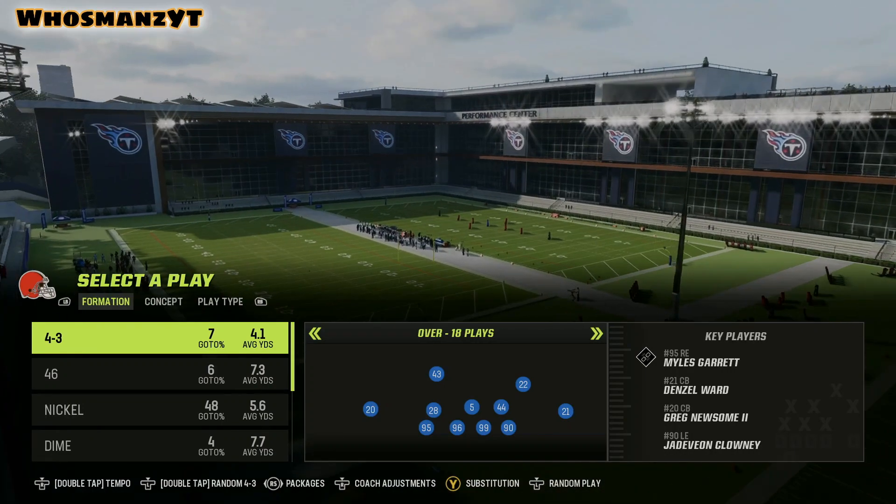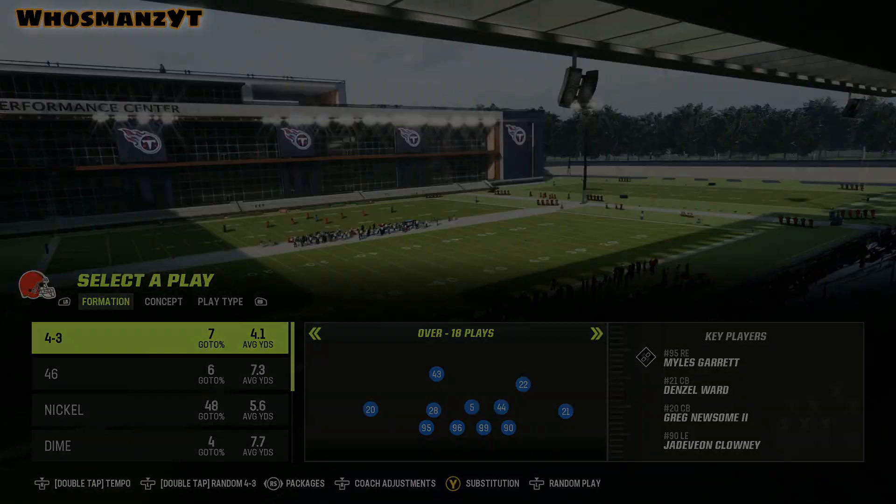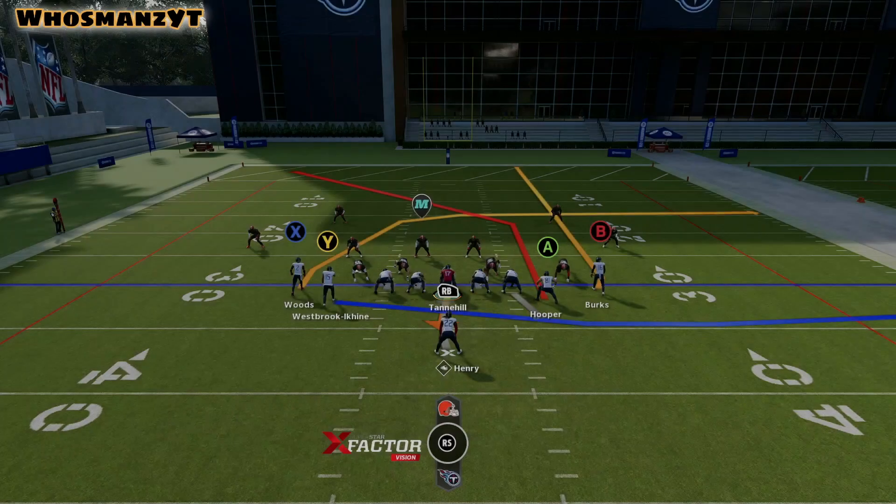I can show you guys me using this play in game so you have a better understanding of how to read it. This play is very similar to the Yankee concept — it is the Yankee concept. It's just you have an extra receiver going out instead of blocking. Make sure that when you're running this, it draws down a defender into the motion. I really like to run this against single high defenses because that is what this play was designed to go against.